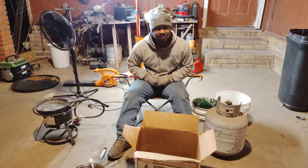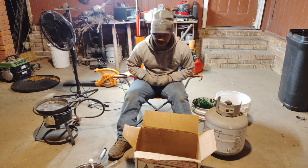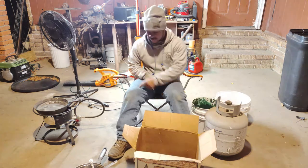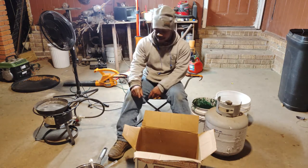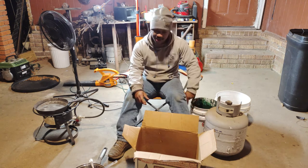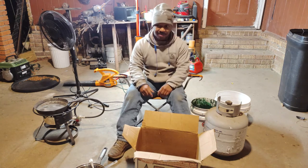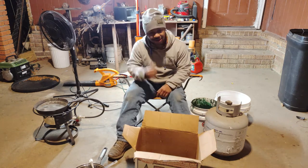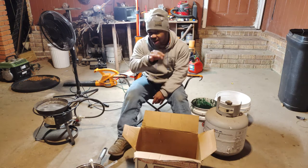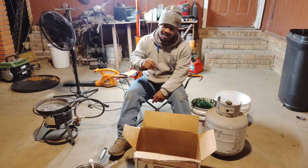Alright everybody, let me tell y'all what I got in front of me here. It looks like I'm doing a cooking video, but we're not. What I have is a propane tank, a fish fryer, a cast iron skillet, a regular old pot, some old metal cooking utensils, some five-gallon buckets, two things of wheel weights, some welding gloves, a gas mask, and a fan. You guys are probably wondering what I'm doing — I'll give y'all three seconds. Post in the comments what you think I'm doing.